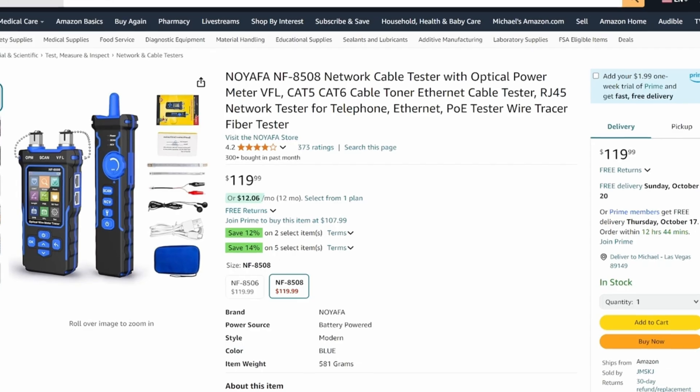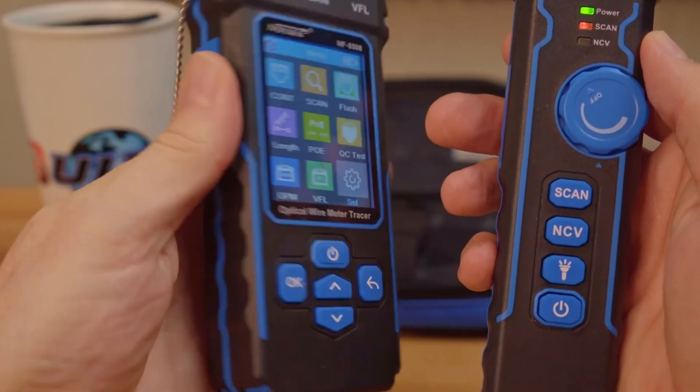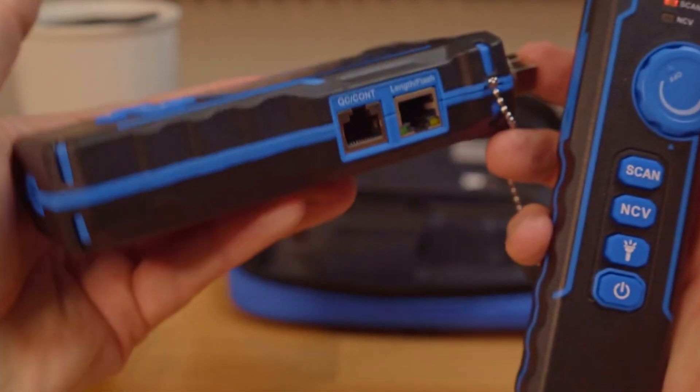The NF8508 has a plethora of features, including a PoE tester. It can also test RJ11, RJ45, Cat5e, and Cat6 cables.